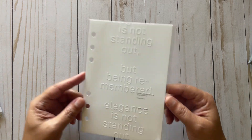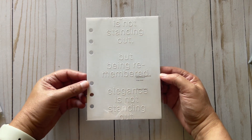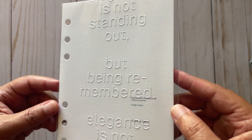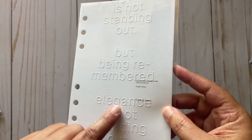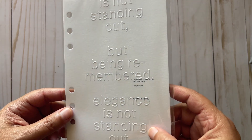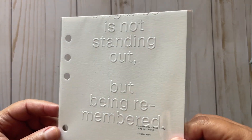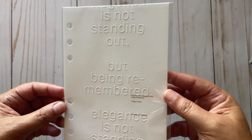So this is the first item — this is a dashboard. It says 'Elegance is not standing out' — that's kind of cool, and it's like embossed. So that's kind of neat, that's the first item.